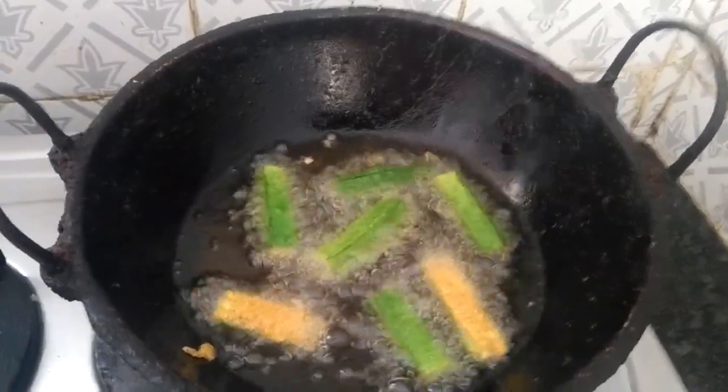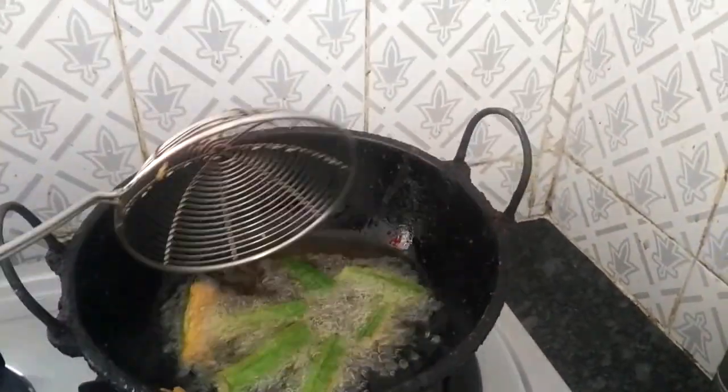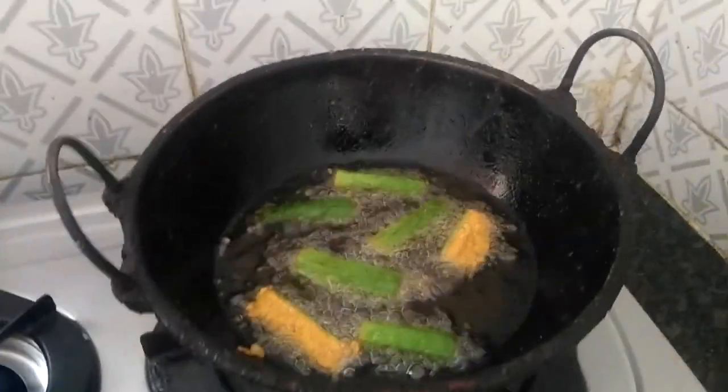Fry until the bubbles disappear. Fry and flip it. Slowly it gets fried — you have to wait. Flip this when it gets crisp.